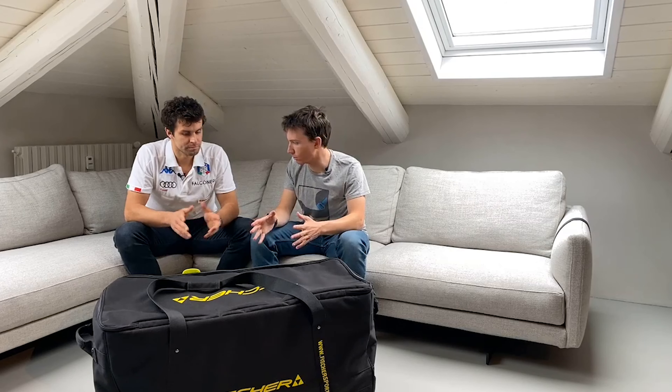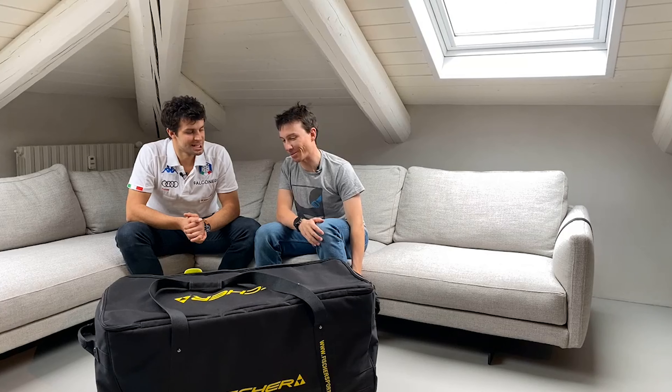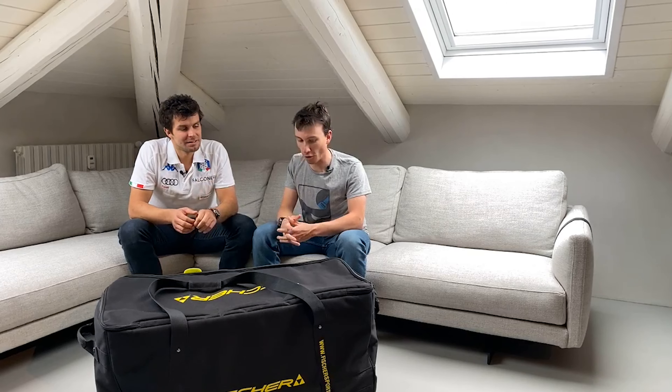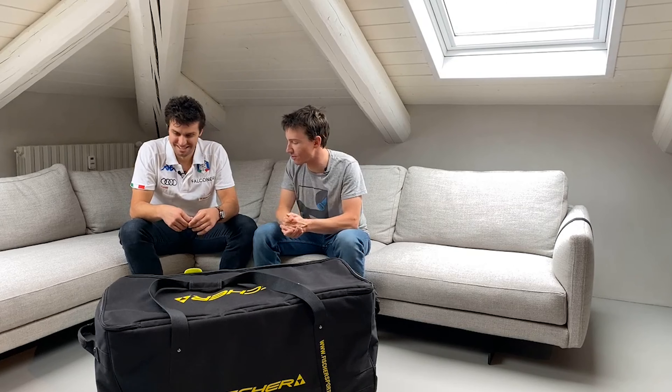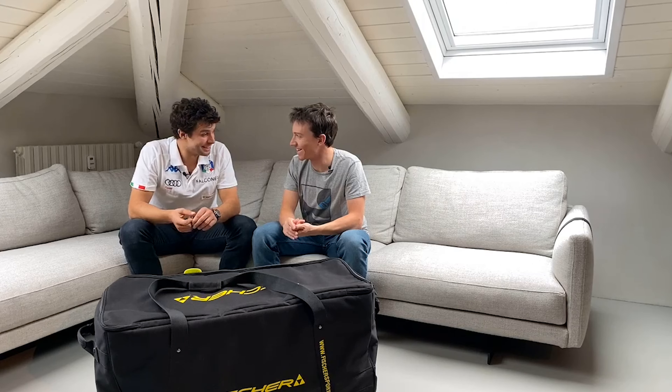Perfetto, Matteo, ti ringrazio tantissimo, è stato davvero un piacere poter entrare nello specifico di questo argomento così discusso e poco approfondito. Ti auguro il meglio per questa stagione così particolare. Speriamo di riuscire almeno ad iniziarla. Grazie mille. Se il video vi è piaciuto, mettete un bel like, iscrivetevi al canale di Pista Libera, e vi aspettiamo per seguire tutti i nostri prossimi video sul nostro canale YouTube.